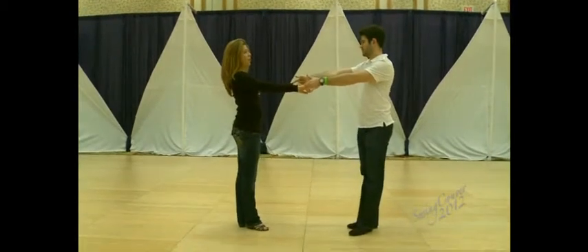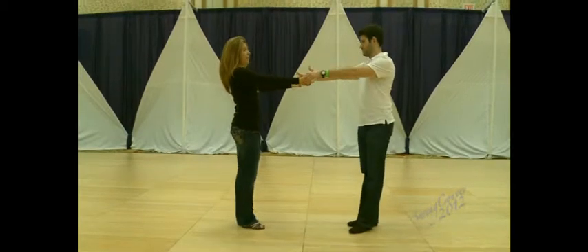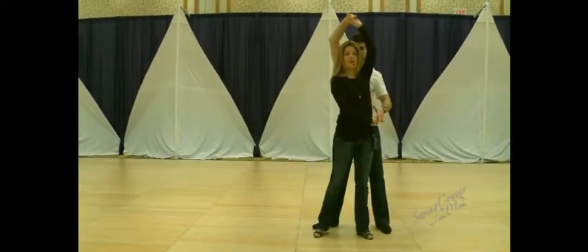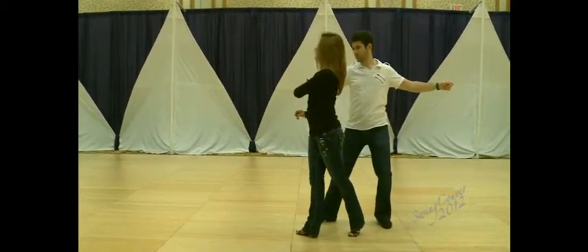Five and six, we're going to widen the frame and shape it over to my right, to his left, on the one. We bring me down the slot for two, in front of him. He lunges. I settle into my hip for three. He redirects me. Four.